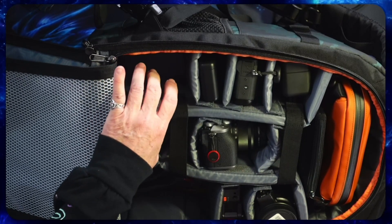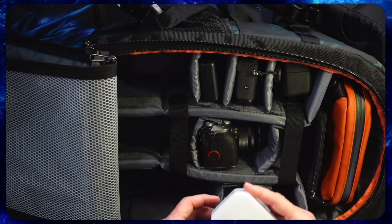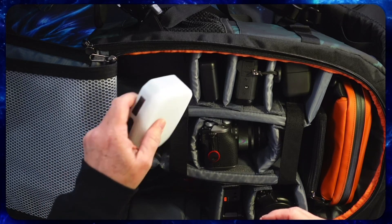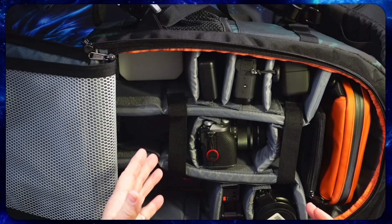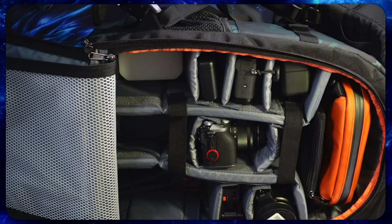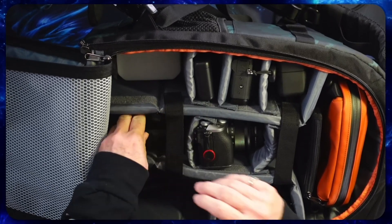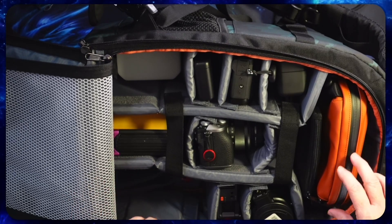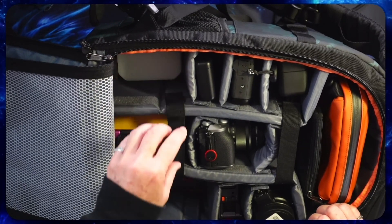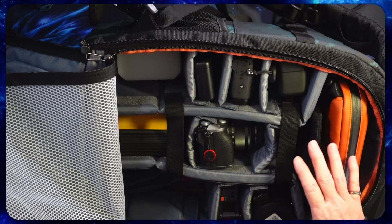I've still got room for two more spots, so we might take a light — that's the Ulanzi VL60 — it might be nice just to have a light, just in case. Guys, I've still got all this room and I really don't know what to put in there. I think in this compartment I would put everything that normally goes in my sling bag that I don't need quick access to, and then all my cords and chargers and everything are in the tech pouch. But I still have a whole lot of room. So I'm not sure I have it packed out like it should be, but that's pretty much anything I would take with me.